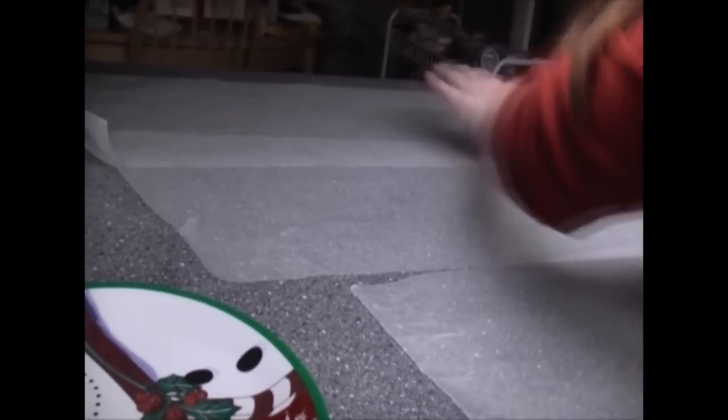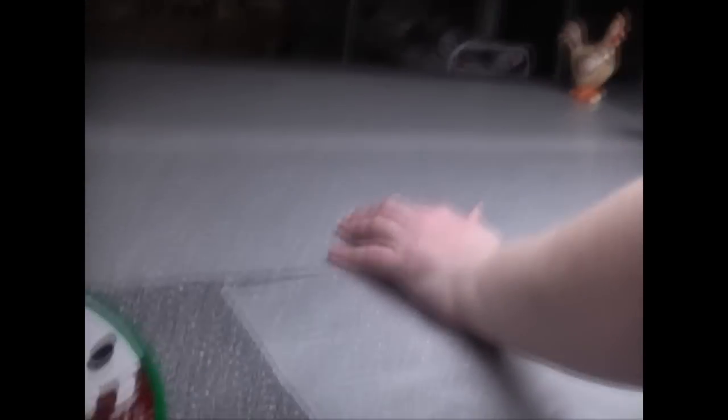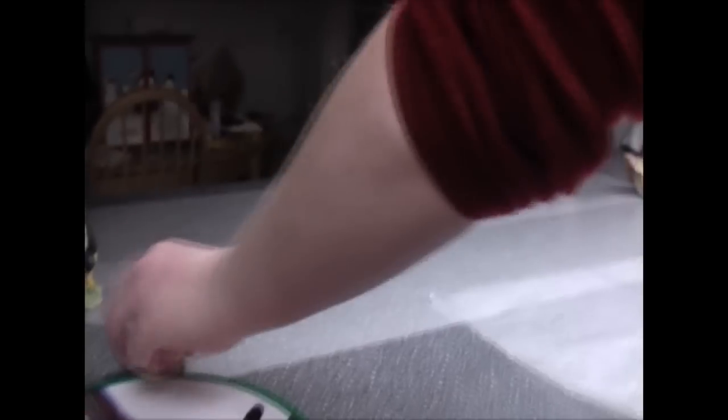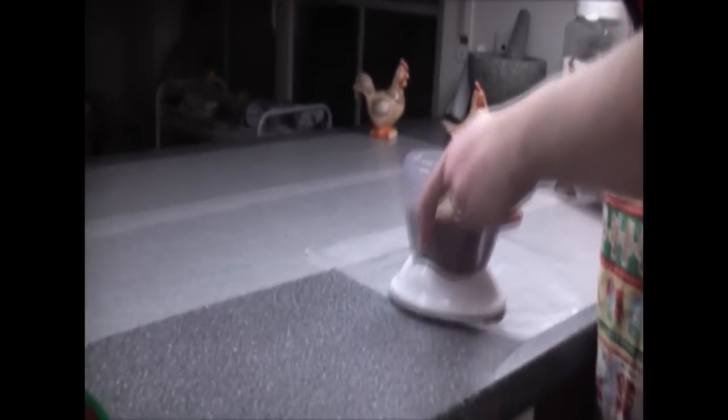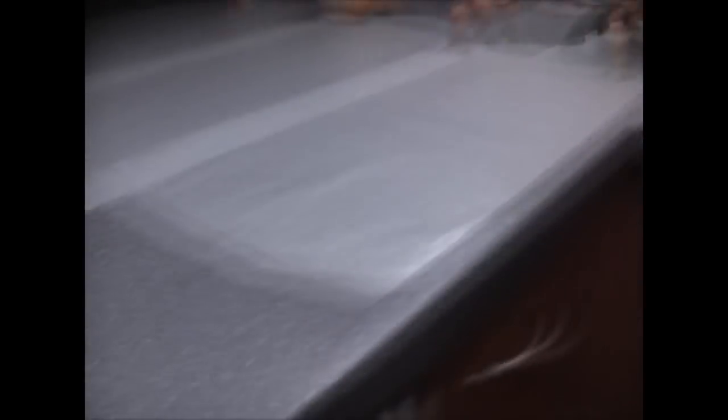Get my little roosters over here to hold it down. How long of wax paper do we need? Well, it makes a lot — I just pull out what I can and it depends on the size of your counter. My problem is the edges rolling up. It's a good thing I've got a lot of these little roosters around.